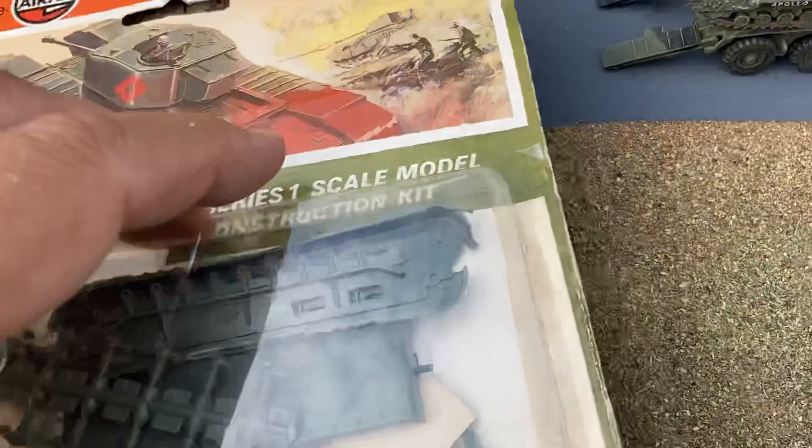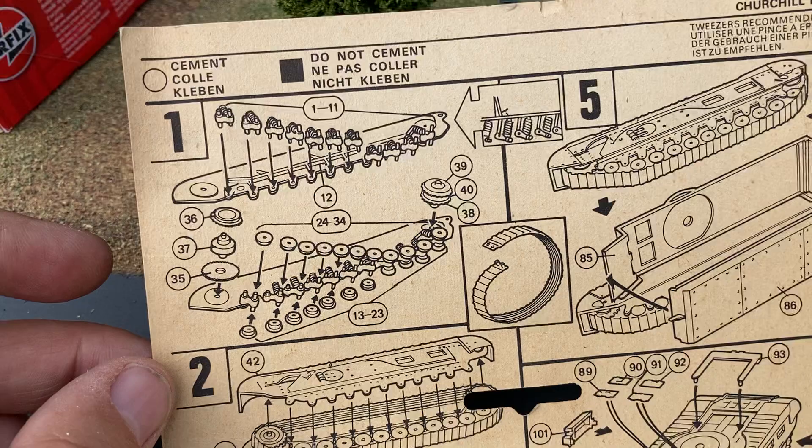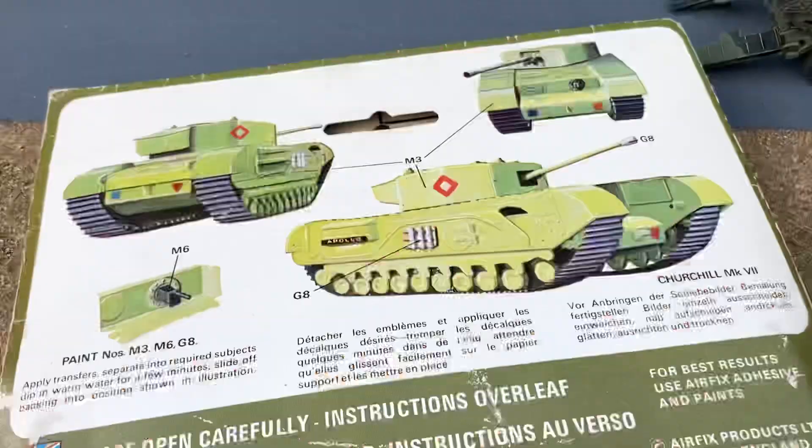If I just turn that over — this is how we used to buy kits in Woolworths years ago. As you can see from the instructions, a lot of patience will be required. But in the end you do get a nice result.